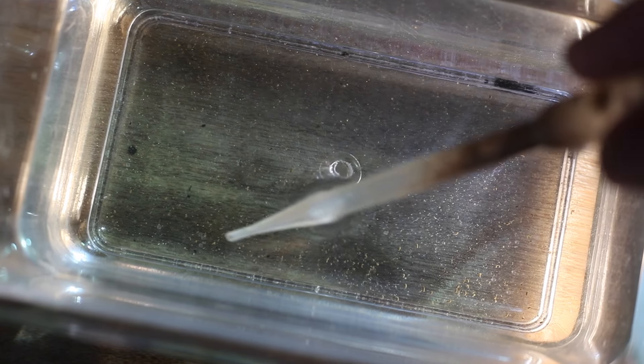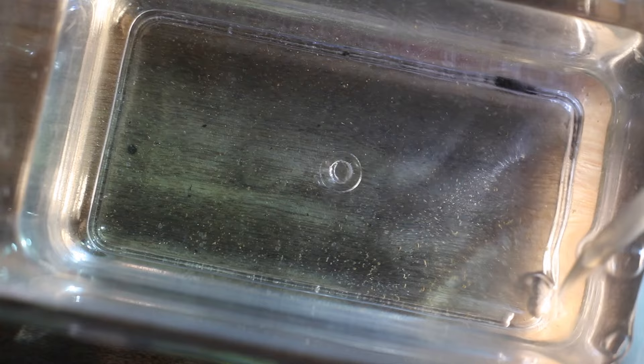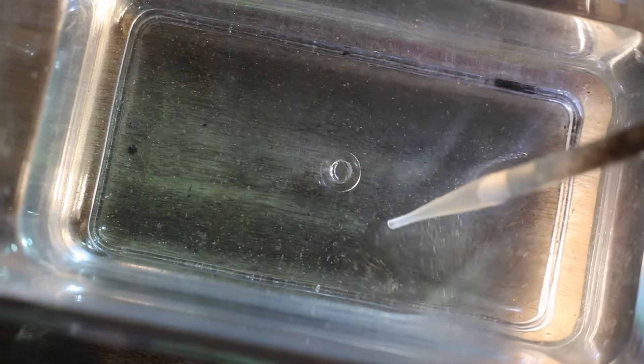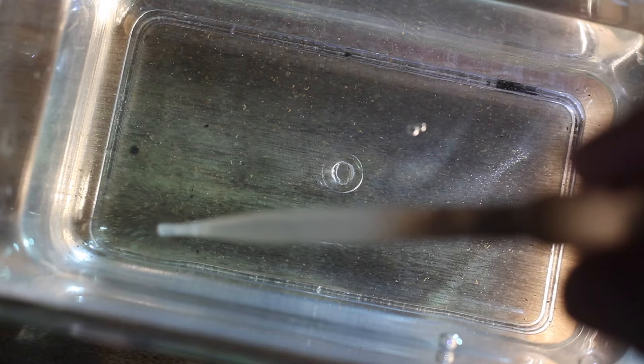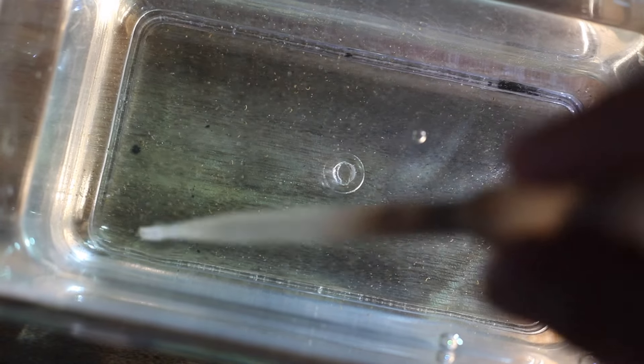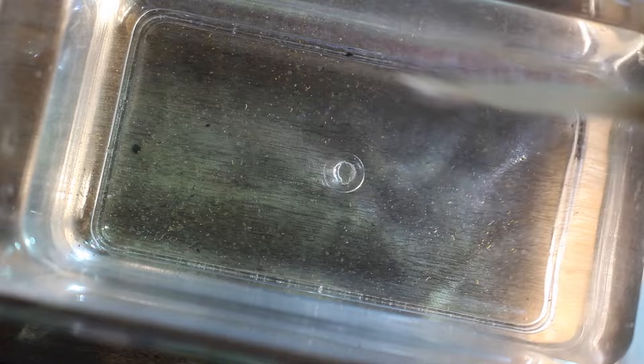There's an egg there, and another egg there. I just disturbed one. I pulled them out so you guys could have a closer look. I don't have a macro lens so I can't really zoom in, but yeah — there are some Danio eggs in there. I actually didn't expect the eggs to look exactly like they do, which is pretty cool.